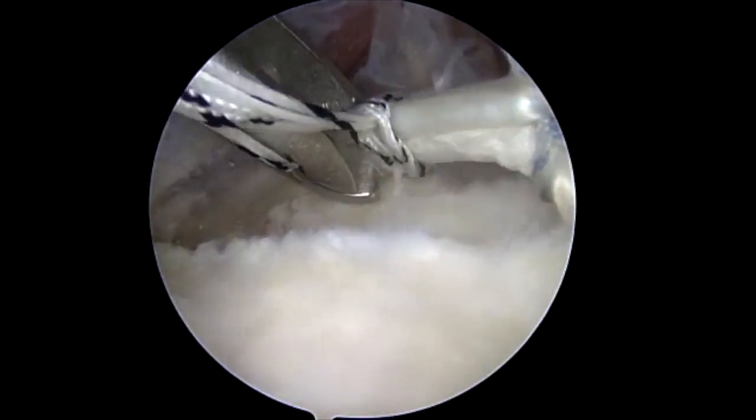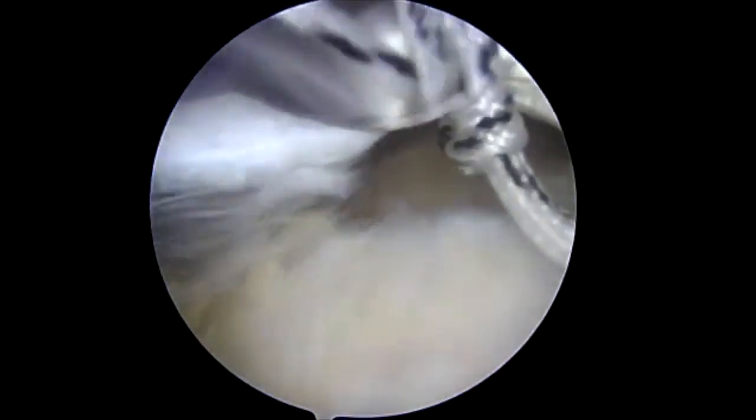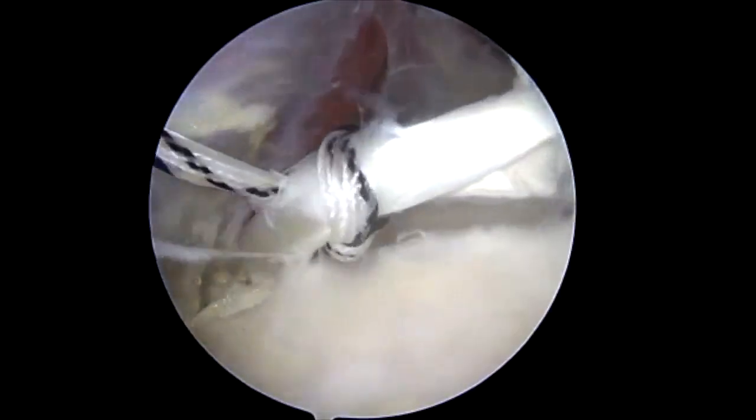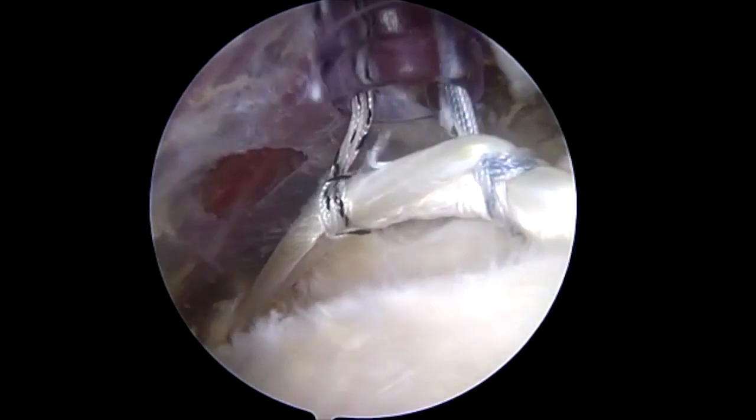Returning to the first suture, a tack stitch is placed in a similar fashion. Notice that the tack sutures are placed as central in the biceps tendon as possible to prevent pull-out. The double loop-and-tack construct is complete.